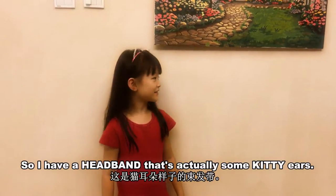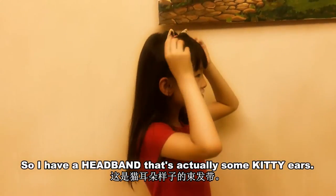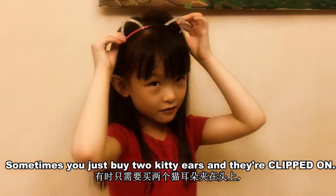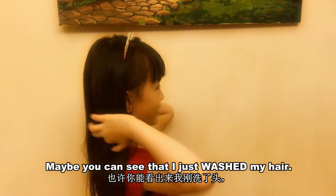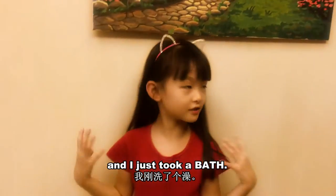What's on your head? So I have a headband that's actually some kid ears. Sometimes you just buy two kid ears and they're clipping on, but mine is a headband. Maybe you can see that I just washed my hair and I just took a bath.